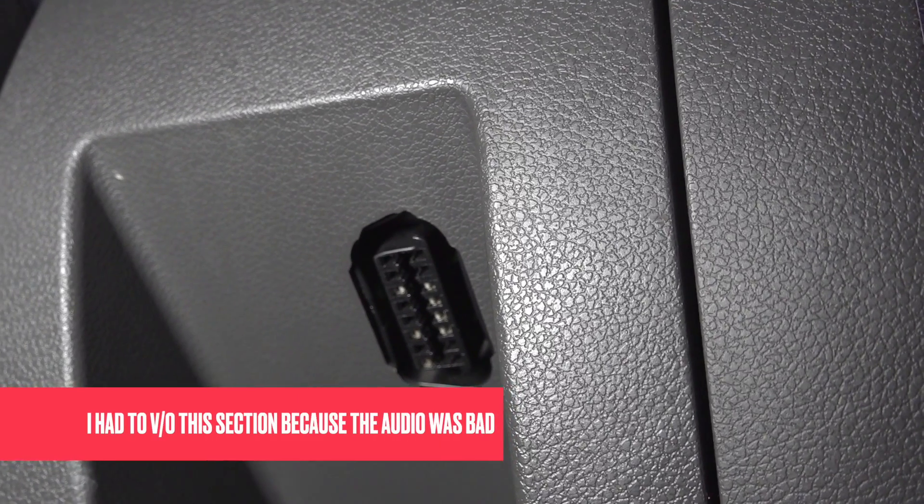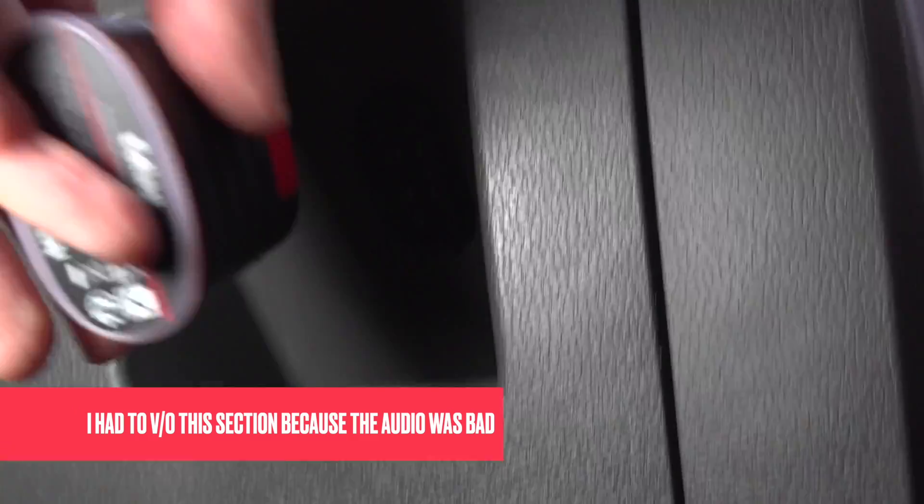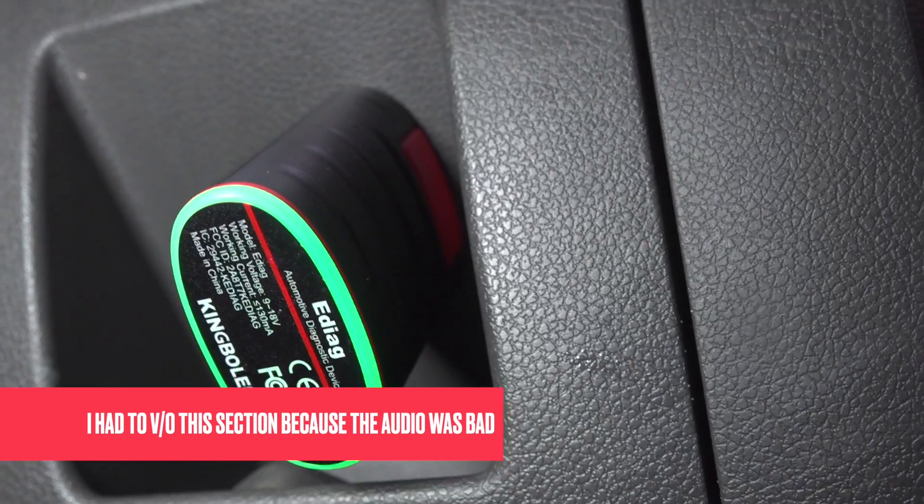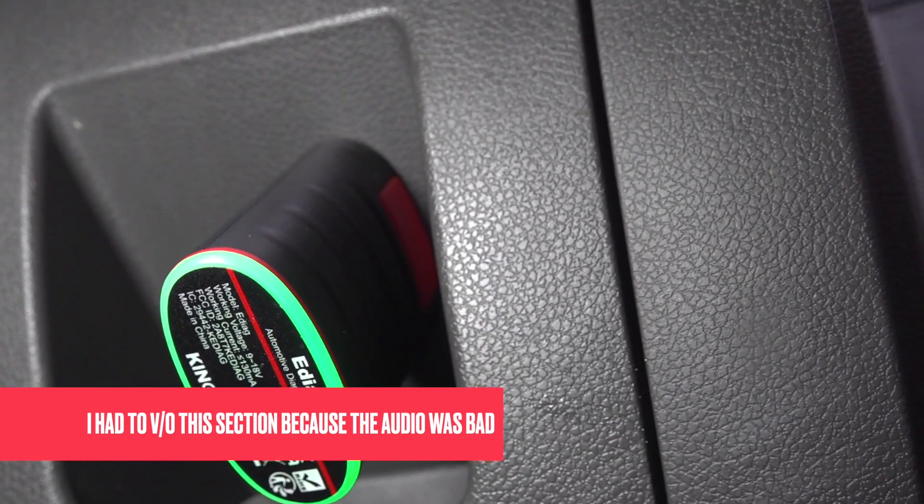I've tried this out on my Ford Cougar, and I'm going to show you the results of it. I'm here in my broken Ford Cougar. The first thing I'm going to do is turn the ignition on and place the diagnostics in the OBD port. As you can see, it's come up green, which shows that there's power going to it.